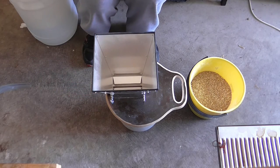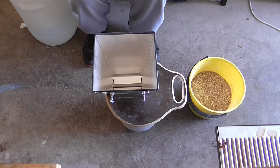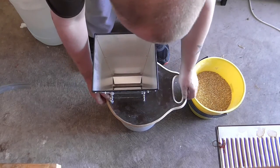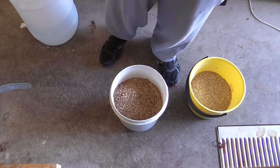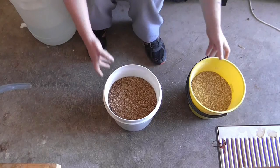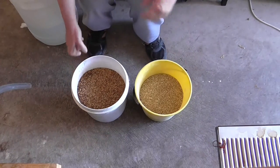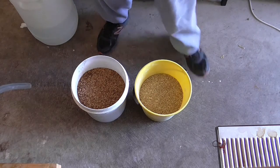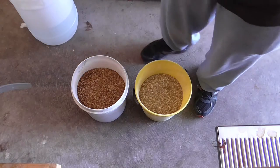Okay, these are my grains all weighed out and done with. Alright guys, we've got the two lots of grains there and we'll be right back.